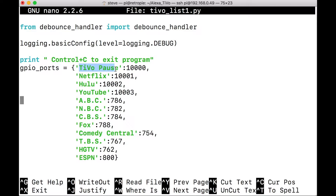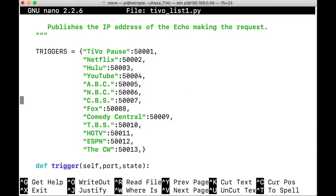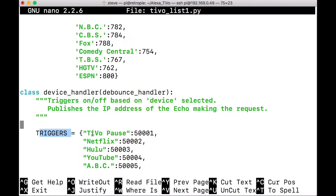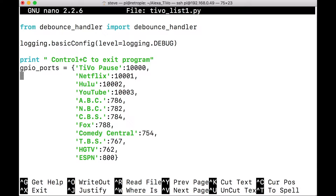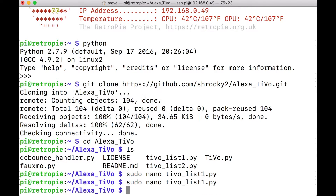TiVoPause is numbered 1000 - that has to do with my code. You can change any of these. If you don't ever watch CBS you can change it to something else like HBO. Down here where it says Triggers, you're going to change these exact same names. So if you change any of the names from the section above, you'll have to modify this section under Triggers to match. These 50,000 numbers - don't worry about those. Once you've made your edits, hit Control X to exit and save.